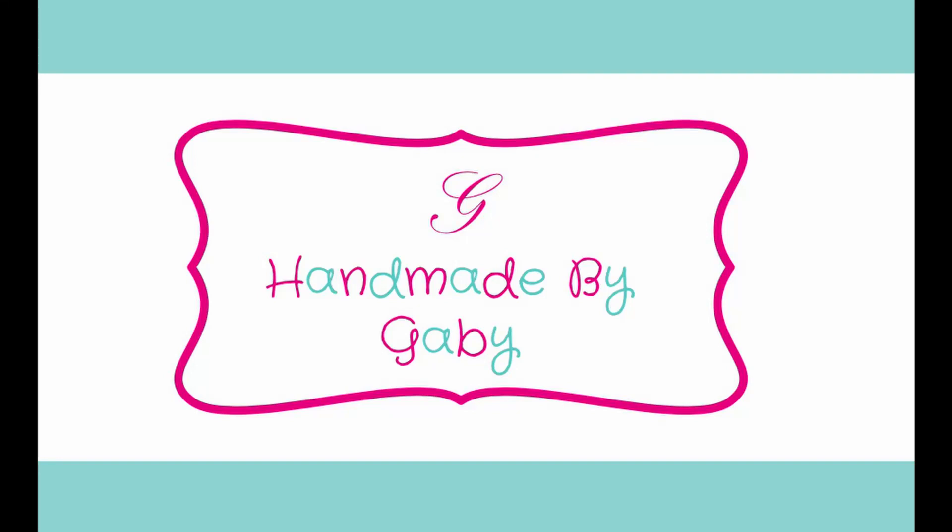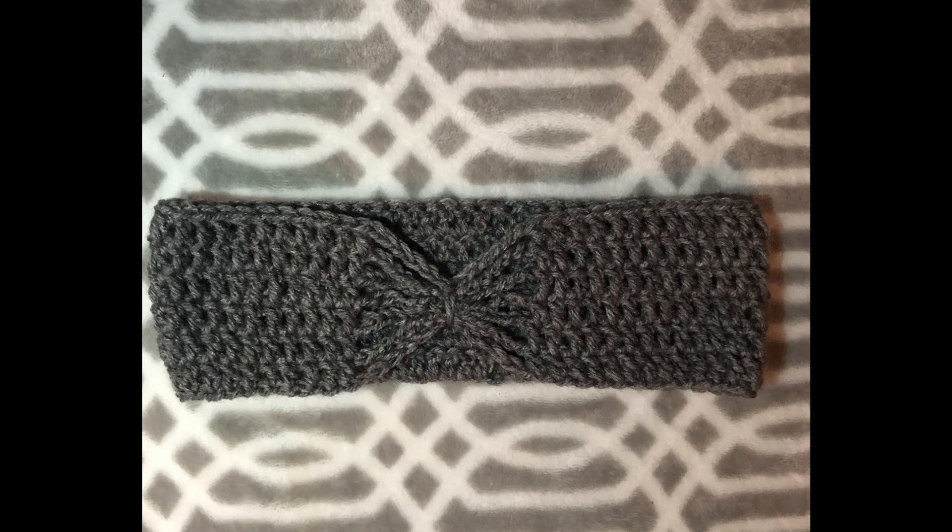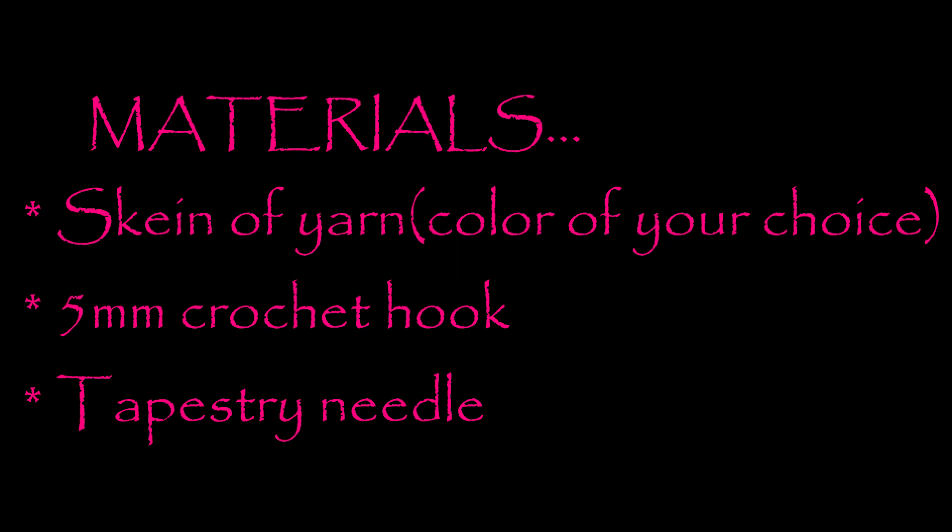Hi, welcome to my channel Handmade by Kathy. In today's tutorial we're making this bow tied headband, and this is what we need.